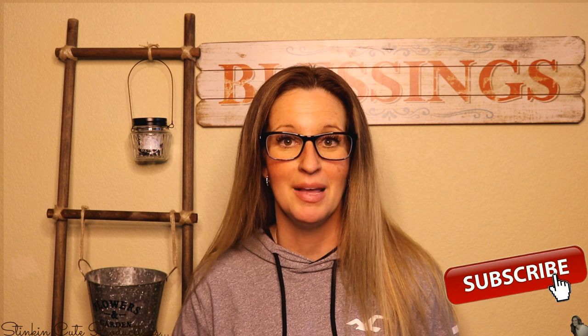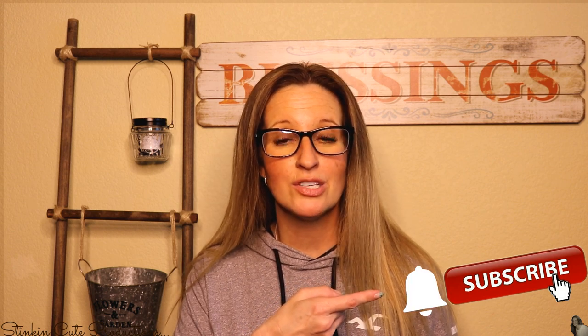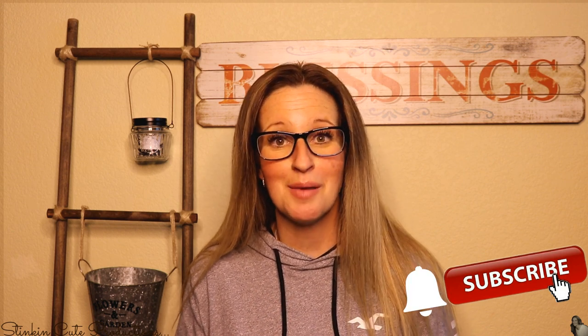Hey everybody, welcome back to Kelly Barlow Creations. If you're new to my channel, thank you for stopping by. Stick around by clicking that red button for more crafting on a budget videos, and click the bell when it appears so YouTube will notify you every time I upload a new video.